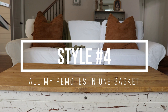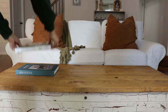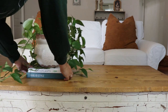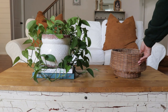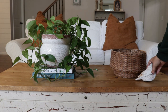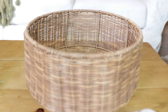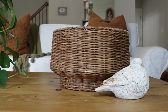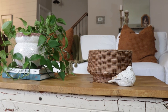Style number four is called All My Remotes in One Basket. On the left side I'm stacking two books — it looks really nice how one is a pop of color — then I'm reusing that plant from the first look and laying a basket down. I shopped my home for this and didn't buy anything new, but if I were buying something, I'd probably get a basket with a top to hide the remotes and controllers.